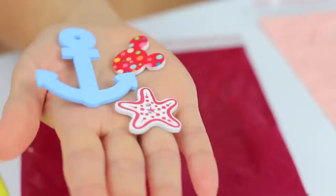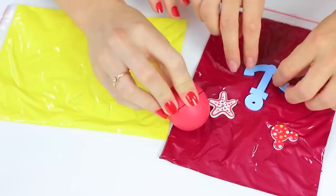Blondie wants to make imprints of small toys, and Redhead stamps with her EOS lip balm. Blondie's painting is a navy style with an anchor and starfish.